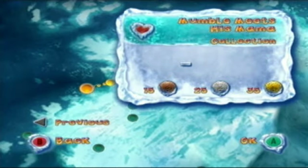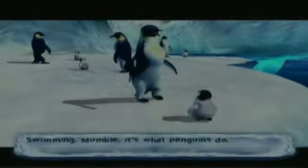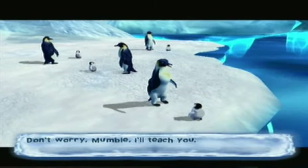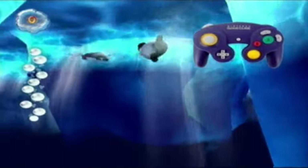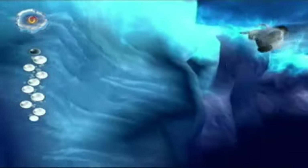Now we have the second stage: 'Mumble Meets His Mom.' We're doing three stages per episode, so this is stage two. One thing about the game — and really the movie too — is that baby chicks are shown swimming underwater, but in real life they would die very quickly.